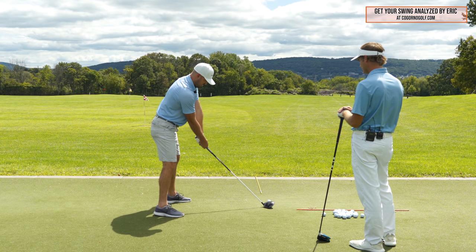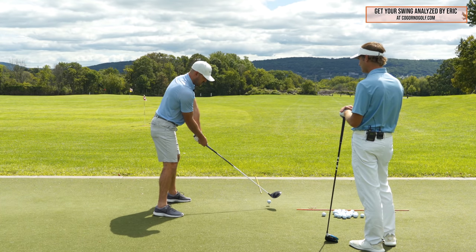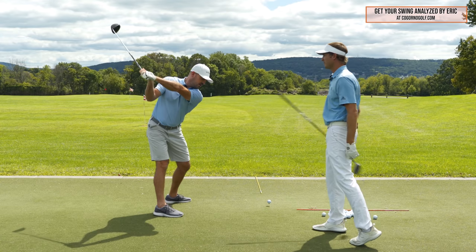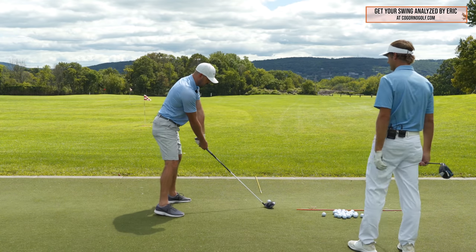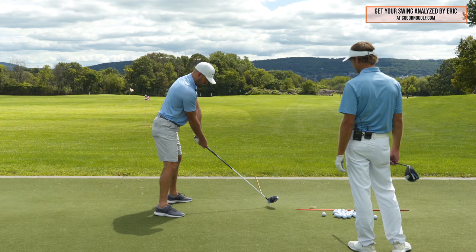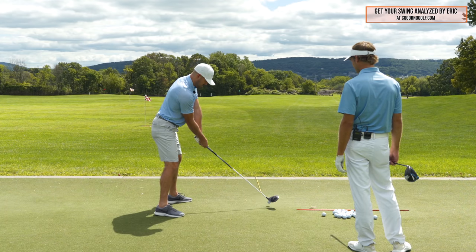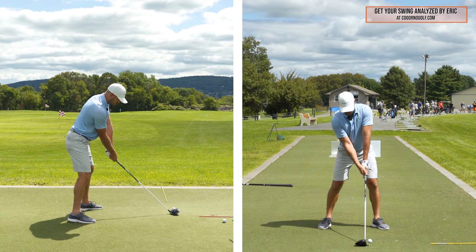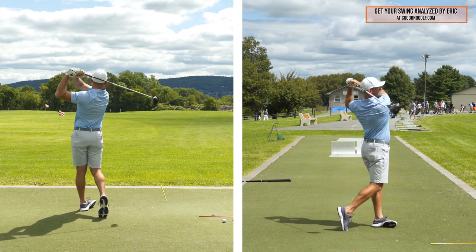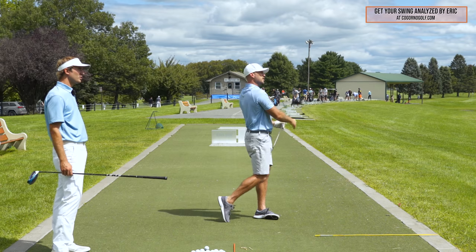So with setup pieces in — handle up, arm low, shoulder back — it feels like you're pushing it that way. Let's do one more like that. Handle up, shoulder back, arm under. Feel the arms lower, twisting the face a little bit. Push with a tiny draw.